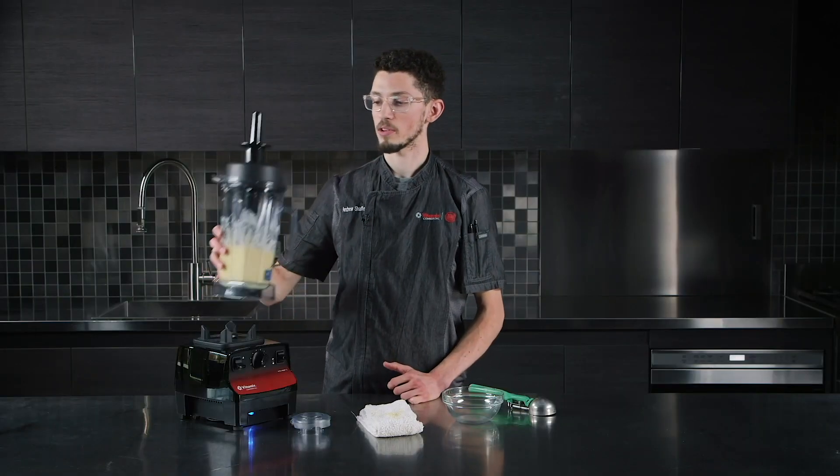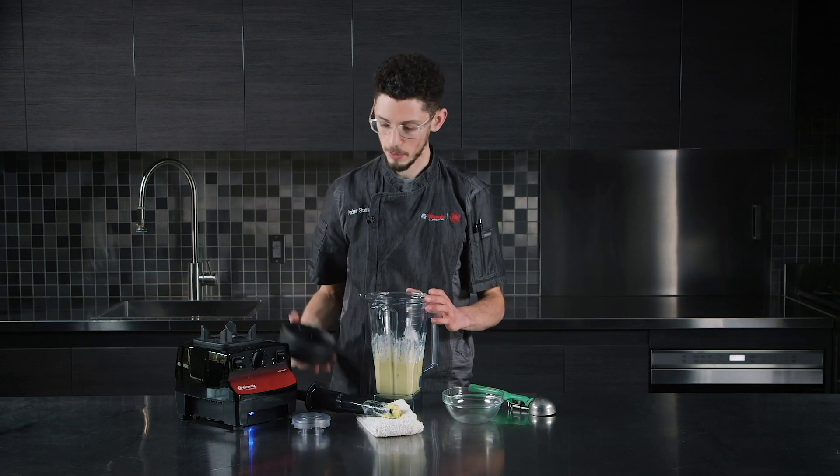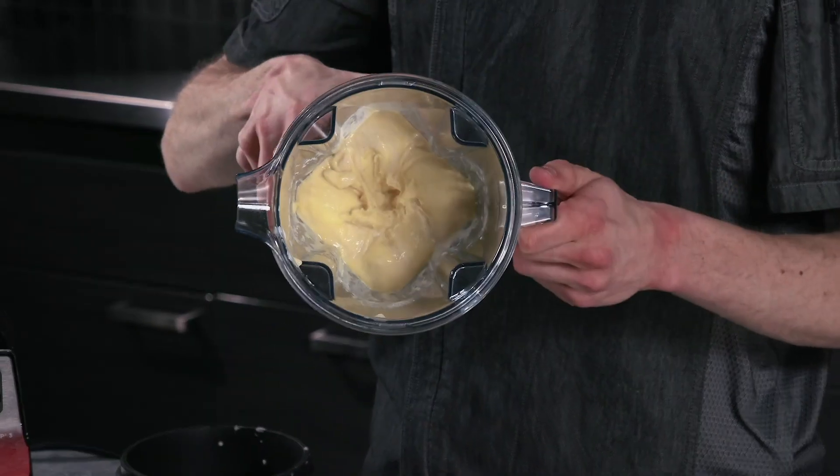You'll notice that your frozen dessert is finished blending when you've got the distinct Vitamix 4 Peak Vortex that's easily seen on the top of your dessert.